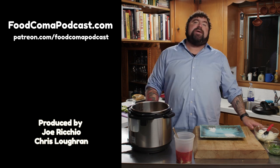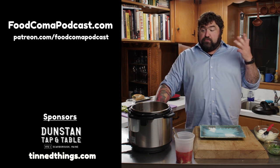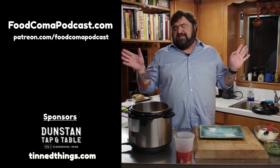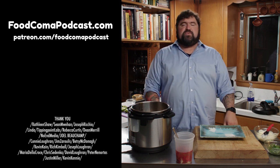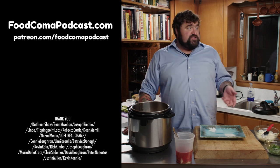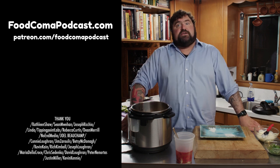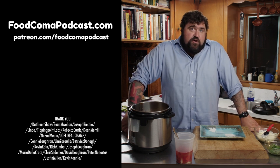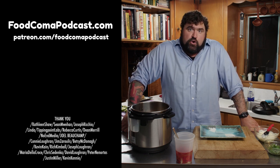So there it is: your not-banh-mi braised short rib sandwich with pickled chili and cilantro. I'm Joe Riccio, this is Food Coma, my 70s Kitchen. If you like what you saw today and want us to keep the episodes coming, please check out our Patreon at patreon.com/foodcomapodcast. There are three tiers of membership, the most expensive being ten dollars, all named after Roman emperors with various perks. It all helps support production here, so join up today.